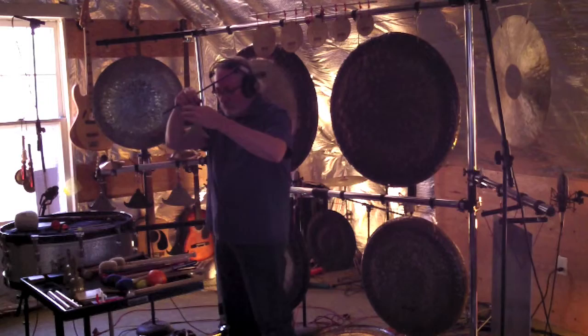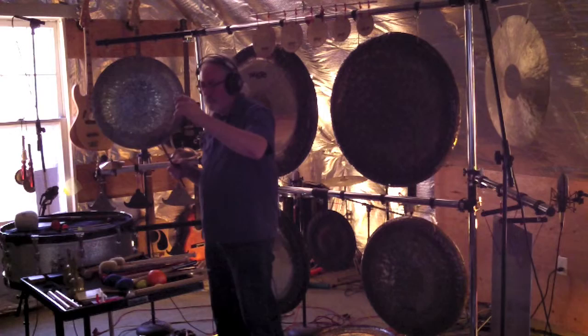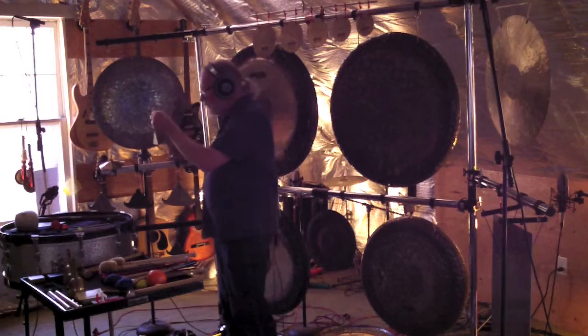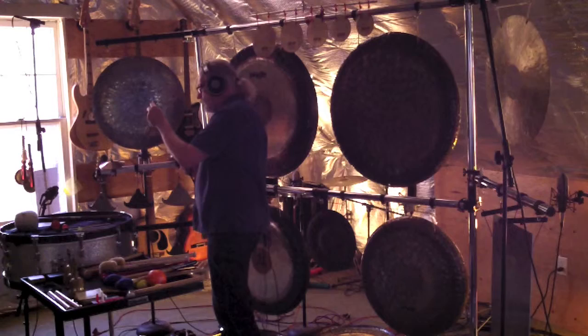Now I'm playing a Trigon, which is made by Martin Blass in Germany. We're keeping the slow pace of letting the metal ring out. And I can spin it to get that nice warbling Doppler effect.